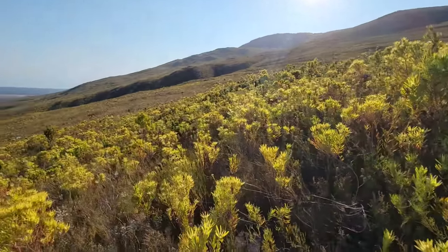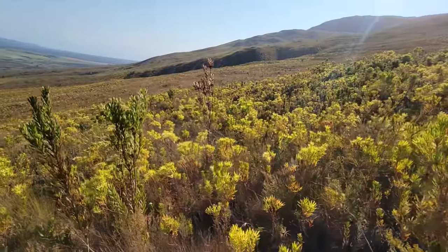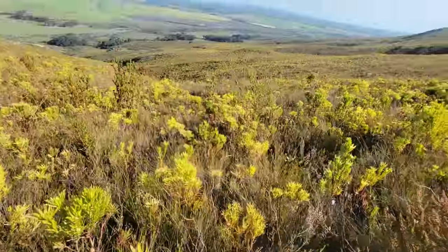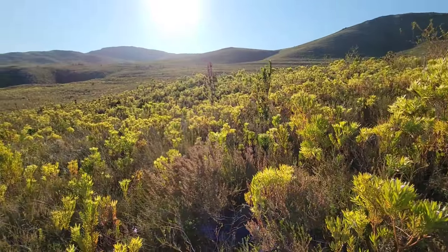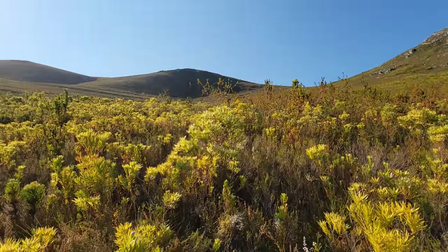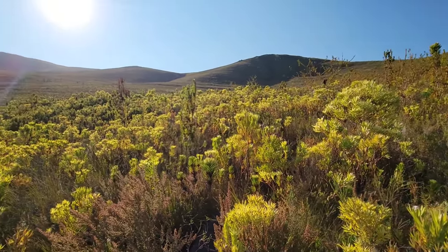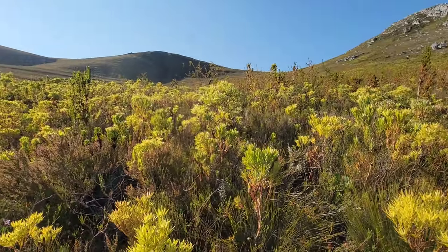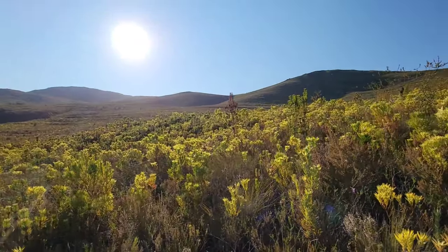So much endemism — all these plants just evolving here in this little botanical island for however many millions of years, just in that Mediterranean climate. Winter rain, summer dry, relatively mellow in that L-shape near the coast. Anyway, that's all I've got for you tonight. Have a good rest of your evening. Go fuck yourself, bye.